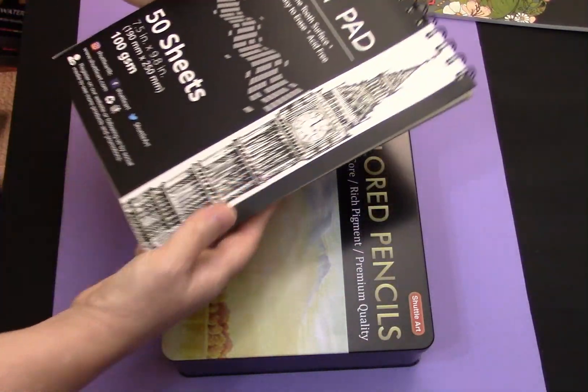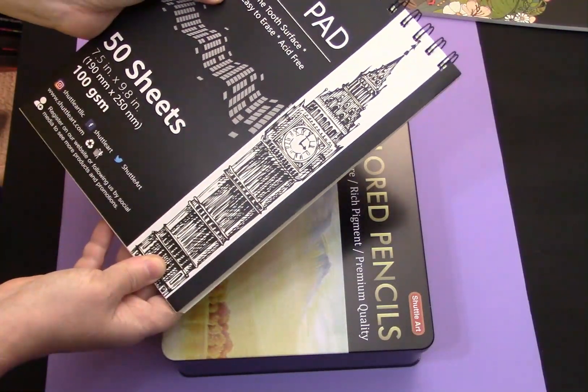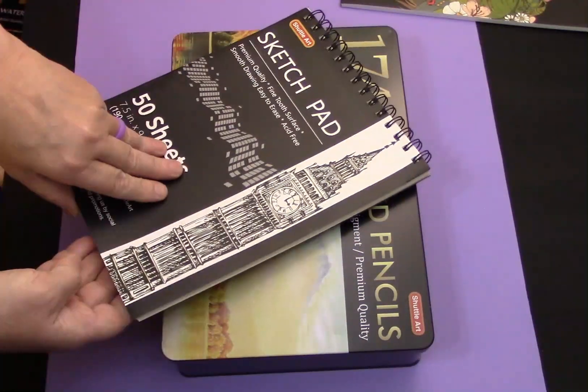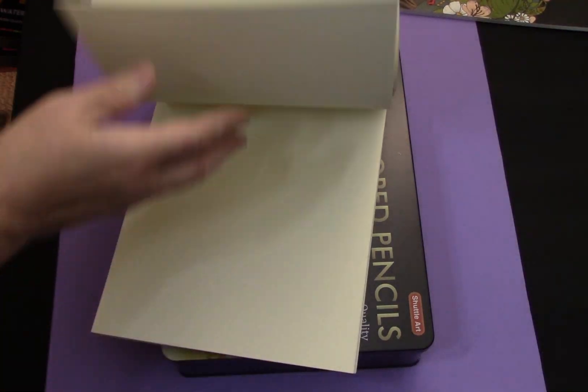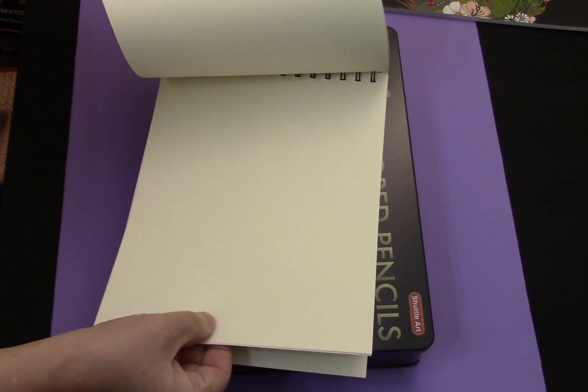It also comes with a sketch pad, and it is acid-free with a fine tooth. It's not a bright white pad — it's slightly ivory colored.